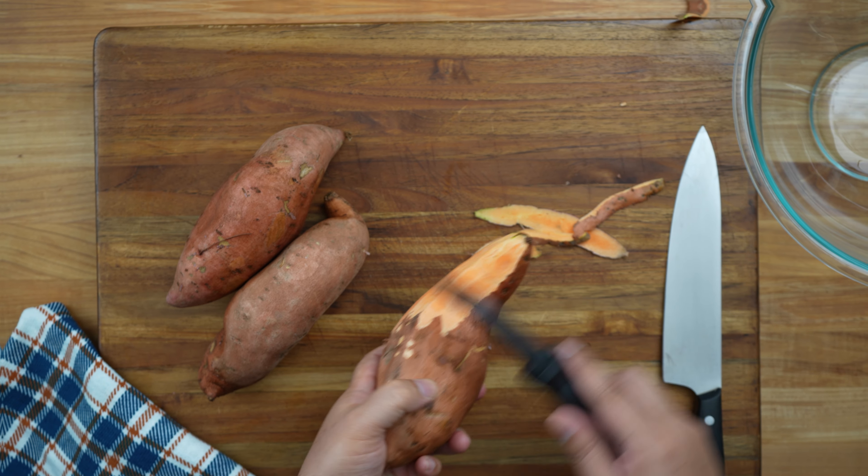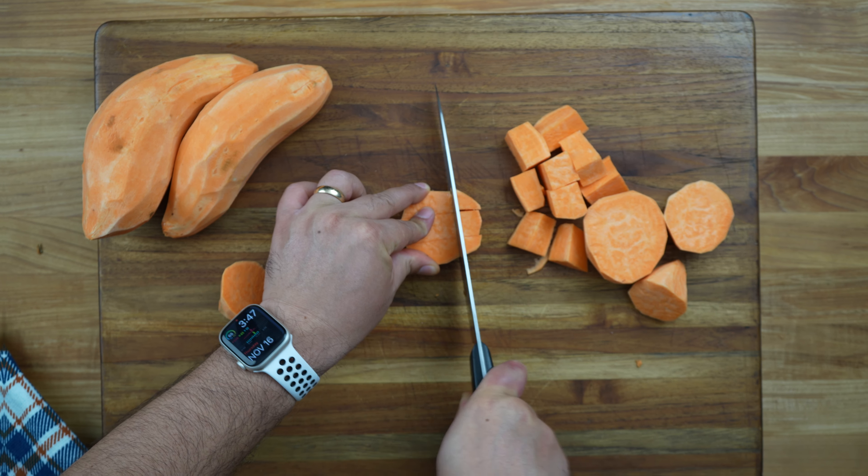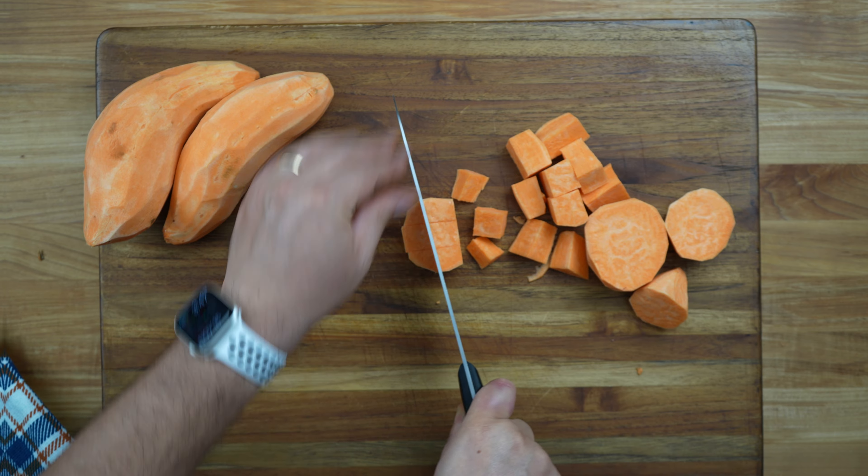Begin by peeling 3 pounds of sweet potatoes. Then cut the sweet potatoes into bite-sized pieces.